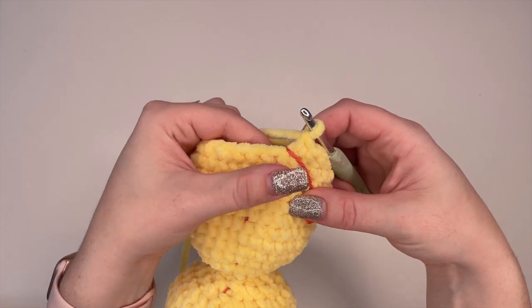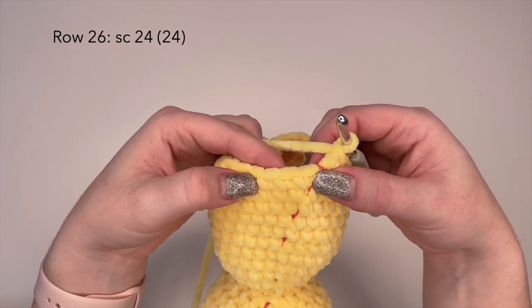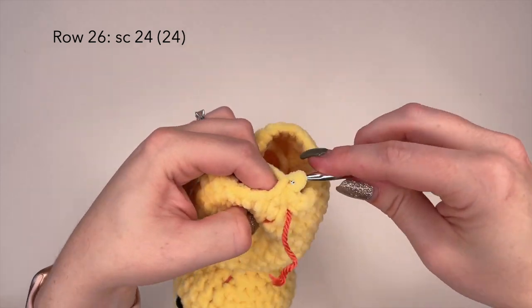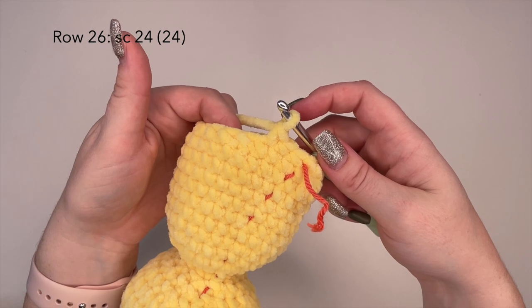Starting row 26, we're going to place one single crochet in each stitch for a total of 24 single crochets along for row 26. I will meet you at the other side of row 26.